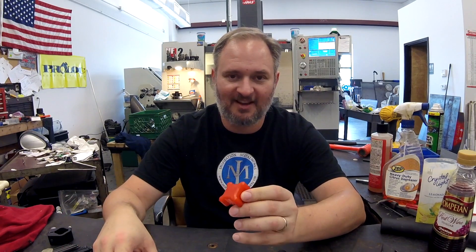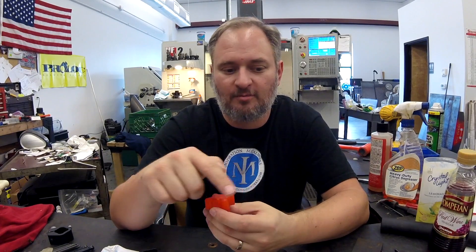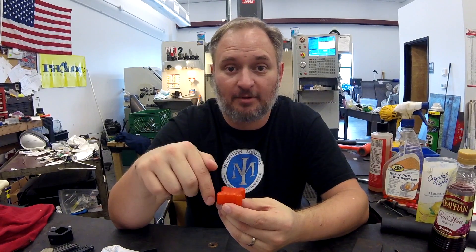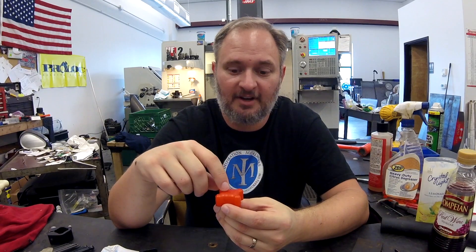Another thing to think about is the depth of cut. These handles — and I did orange because you guys on Instagram asked for orange — these were actually my prototype ones that didn't come out right. They didn't come out right because I didn't have my depth of cut set properly. When I did my original CAM on this, I did it just like I would with any other material like aluminum. When I was doing my roughing, I went about ten thousandths deeper than I would typically do, and then I came around and did my finish pass on the contour.